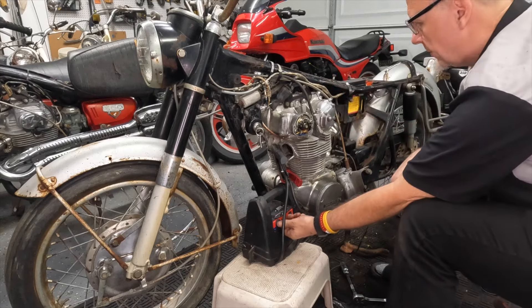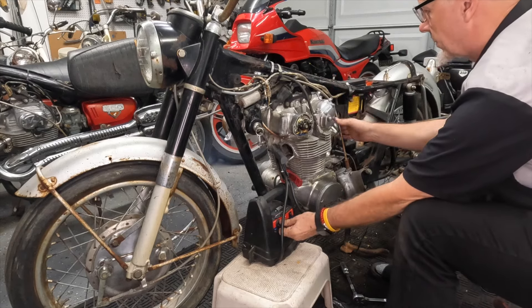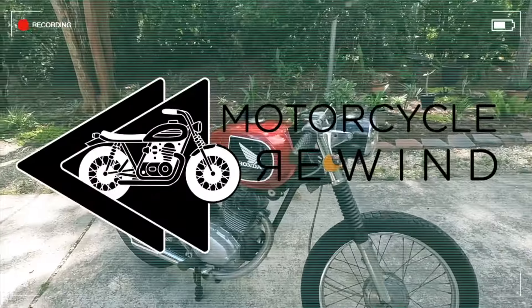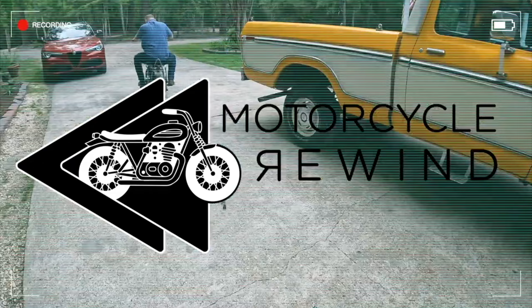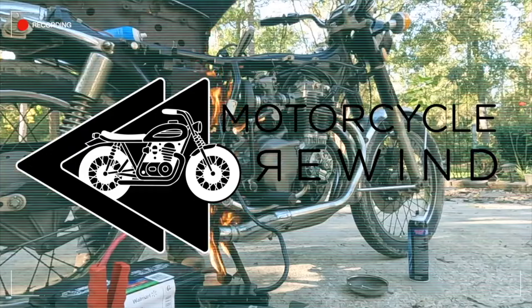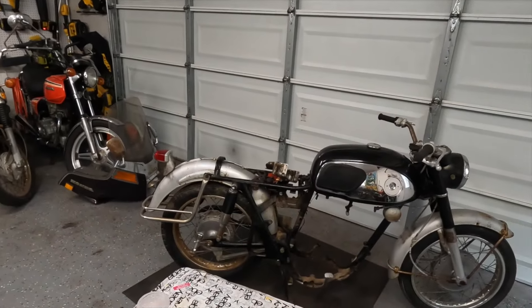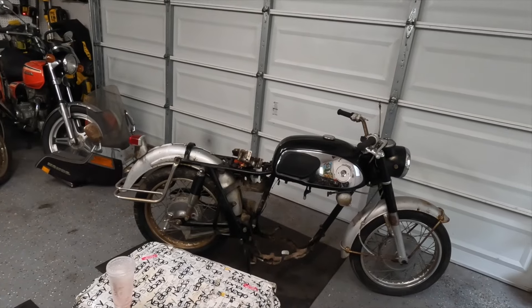Hey guys, welcome back to another episode of Motorcycle Rewind, and today we're back with the Black Bomber CB 450.